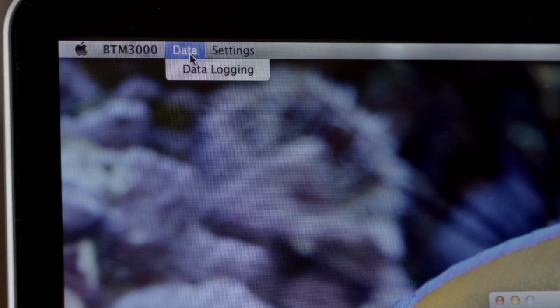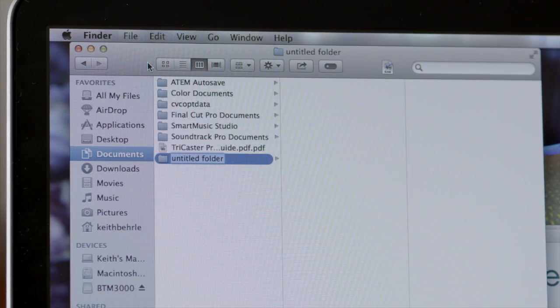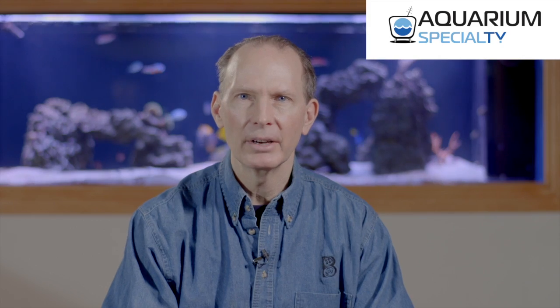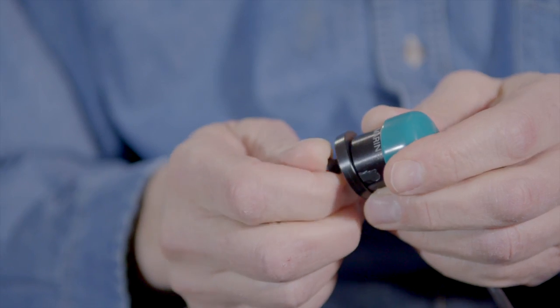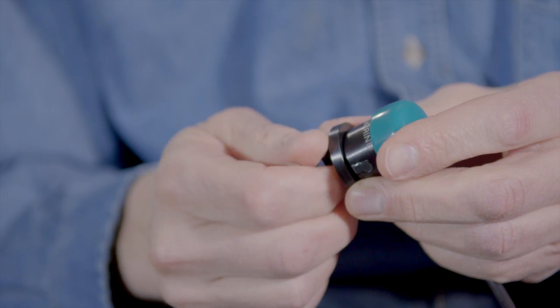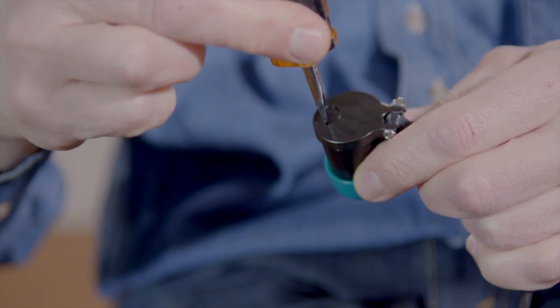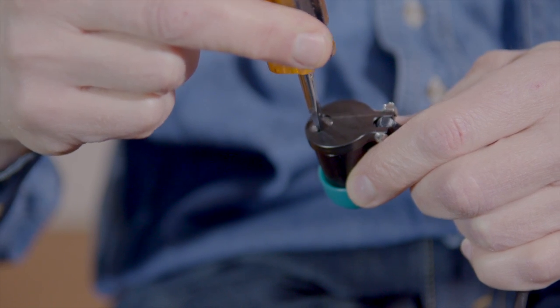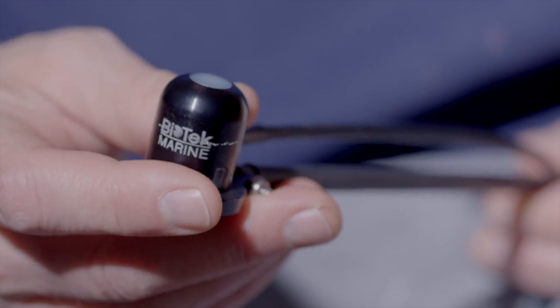Click on data logging and another window will pop up. I personally prefer to create a file in my documents folder called Biotech 3000 — this makes it easy to identify where my data is stored. Before you place the sensor in your tank, if you purchase the 33-inch wand, just connect the sensor head to the wand. The wand end has two sides and the flat head screw is made to go into the wider side of the hole. Another nice feature about the wand is that you can angle the light sensor the way you'd like and it will stay there.